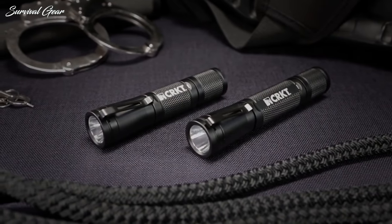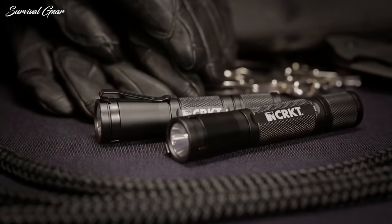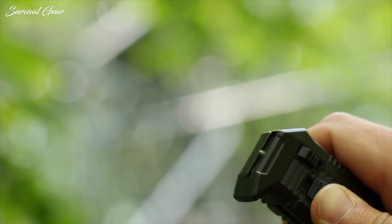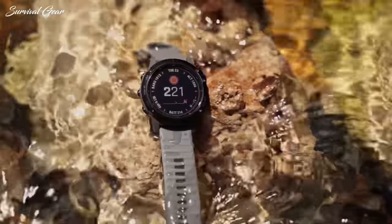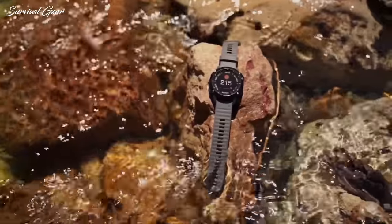Different solutions are required to suit different needs. Black adds a little bit of class and subtlety to your carry collection — it's also non-reflective, a readily available color choice in most of the brands you've come to love, and wears well over time to keep your EDC looking sharp for as long as you carry it.